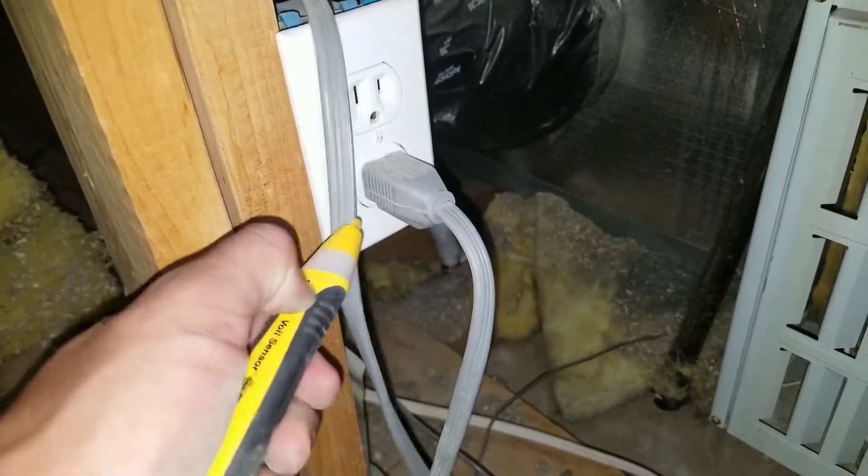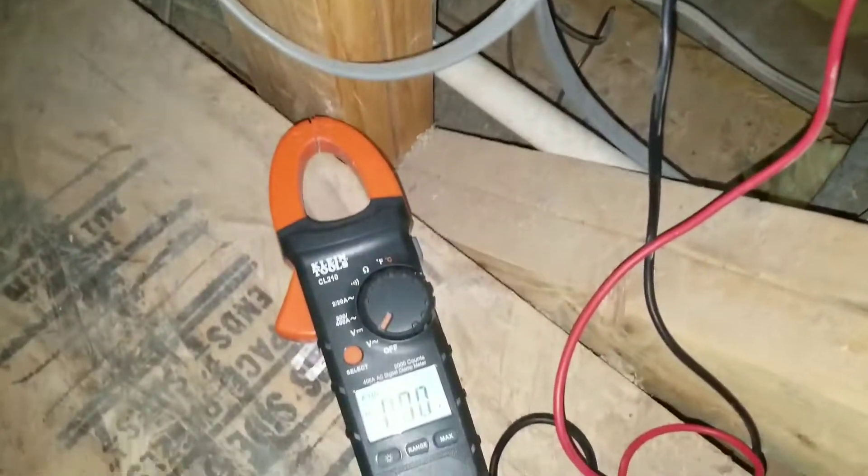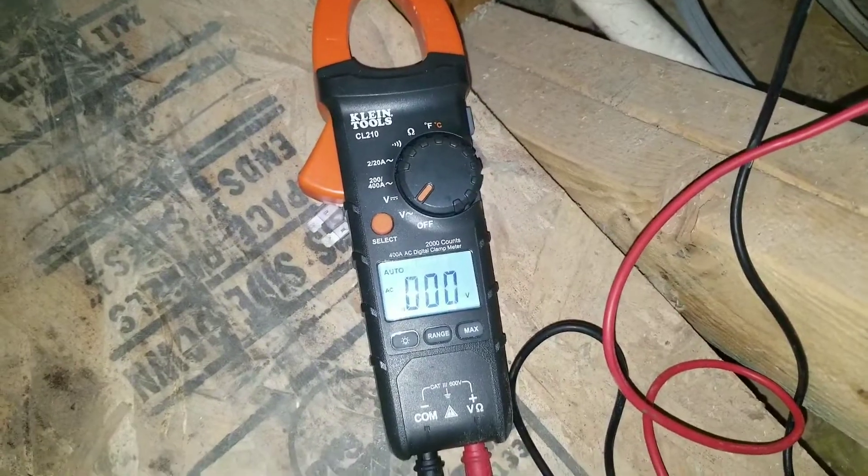Here's my non-contact voltage detector, and here I'm not getting any reading. I'm checking for voltage and my thermostat shows me that there is no voltage going to the actual power source for my furnace board.